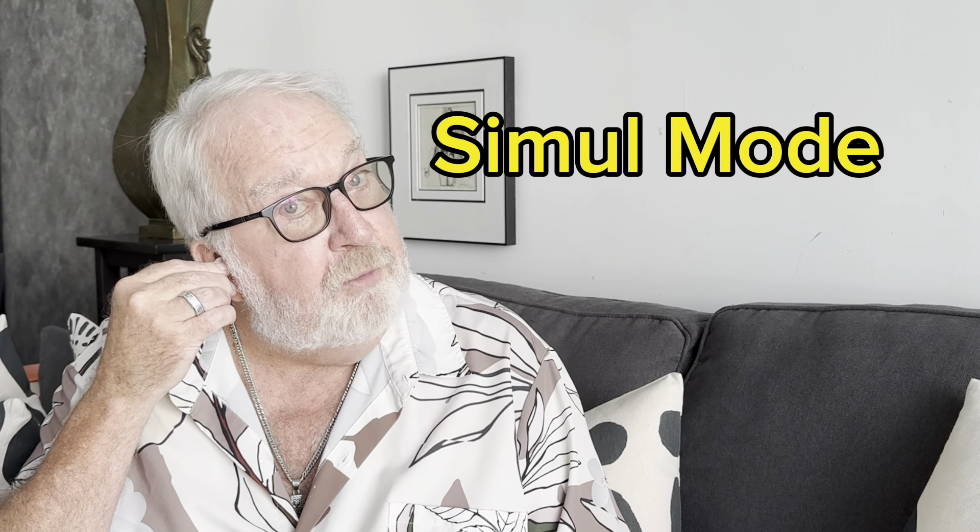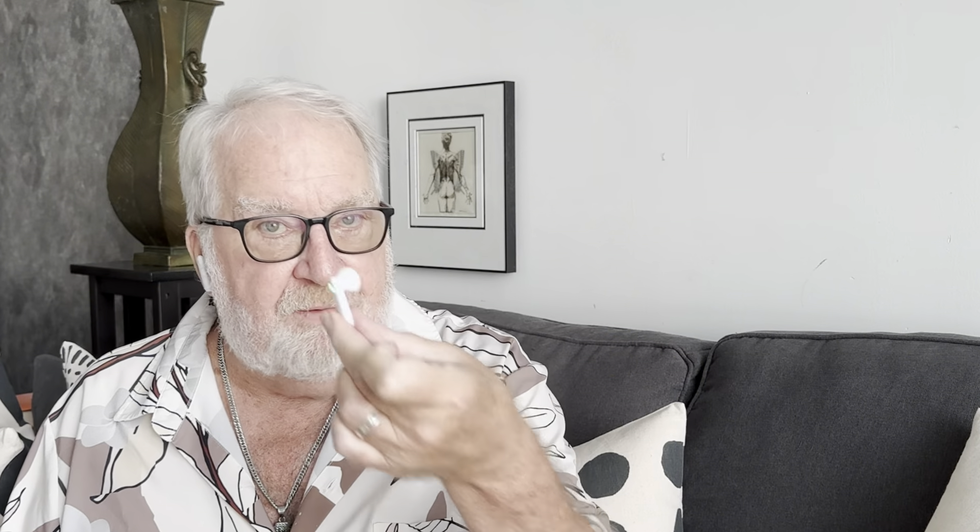There are four different modes. One is the simultaneous mode, where you put one earbud in your ear and then give the other earbud to who you're talking to. If you live in a household where someone speaks a different language, this would just be a wonderful product. Another mode is the touch mode, where each person puts one earbud in their ear, and it will only translate after you tap on it and speak — really good if you're in a noisy situation.